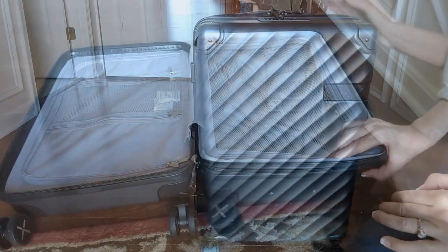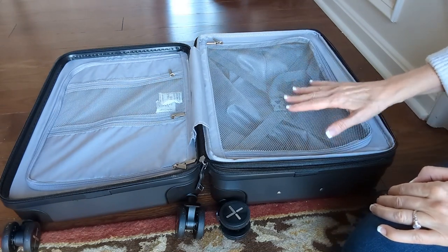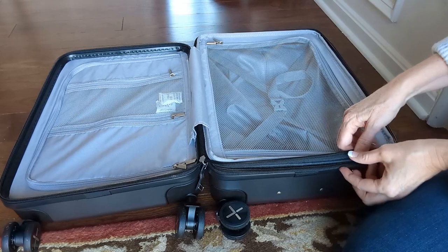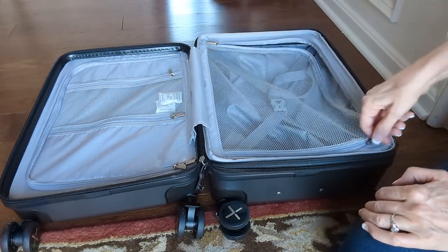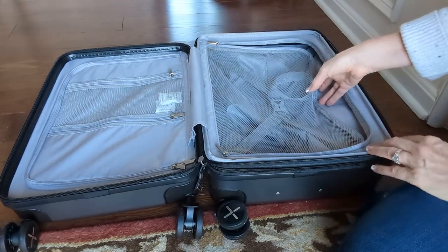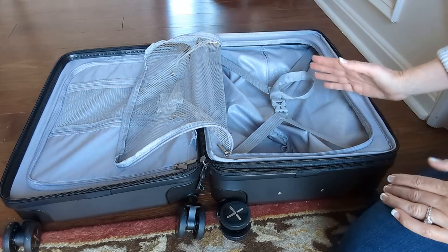So let's take a look inside. This is a 35 liter bag. It can extend up to 40 liters — another two inches — which is another 15%. You can find carry-ons that are 20 inch that hold more than this, so you just have to decide what size you want.